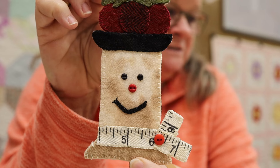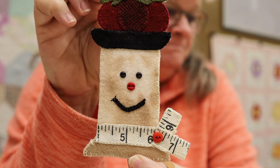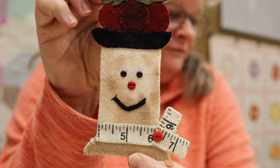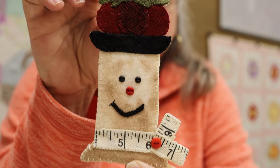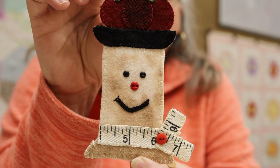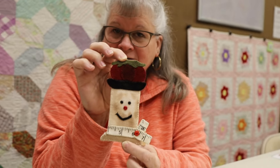All three ornaments on this section all have the measuring tape on them, and there's a thimble and another spool of thread. But by now, he is not going to surprise you with any special stitches.